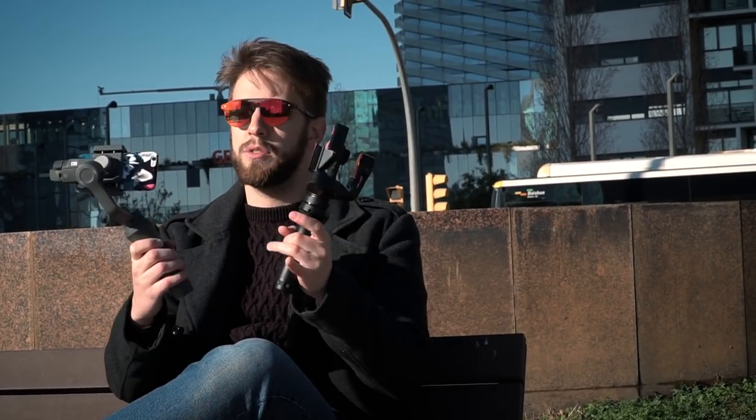Those were the tests doing the same footage with both Osmo Mobiles and handheld. There's no difference between the two Osmo Mobiles — the footage is pretty much the same — but there is a big difference compared to handheld footage. There's no doubt you'll need one of these, especially if you're traveling, because you'll get amazing footage with them. We're going to do some extra shots now for some cinematic footage.